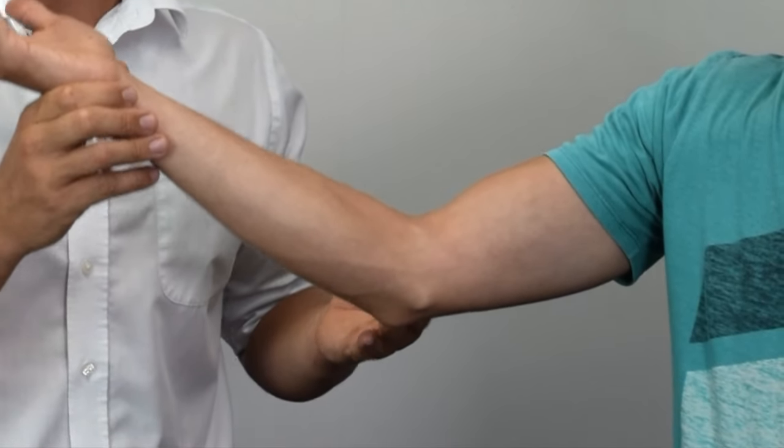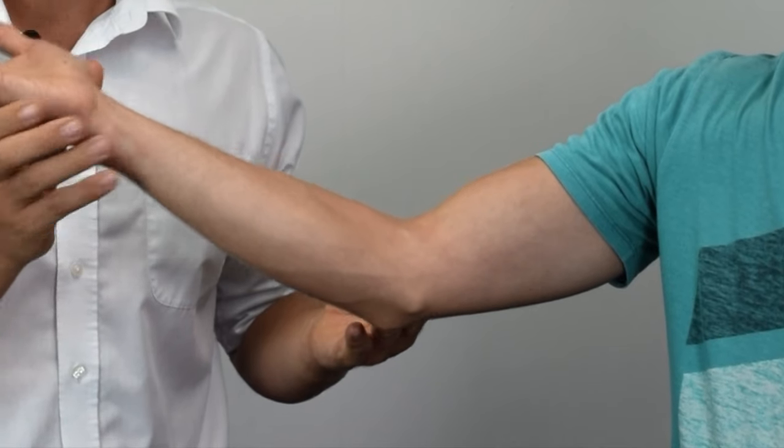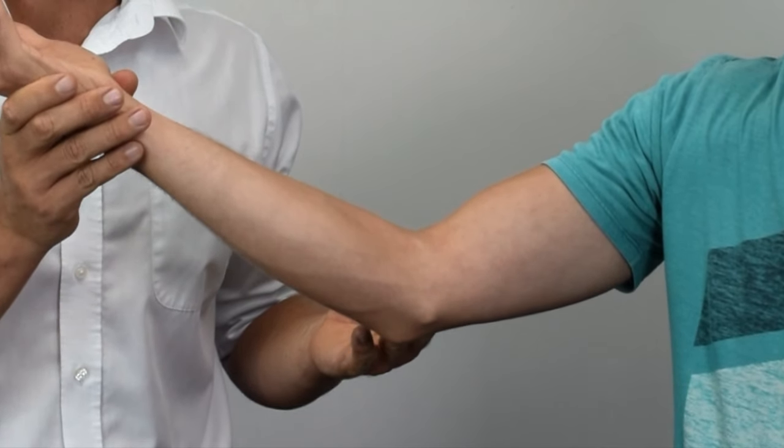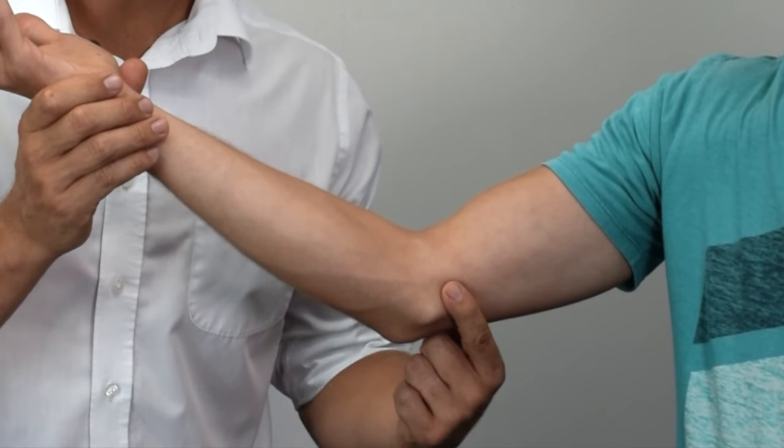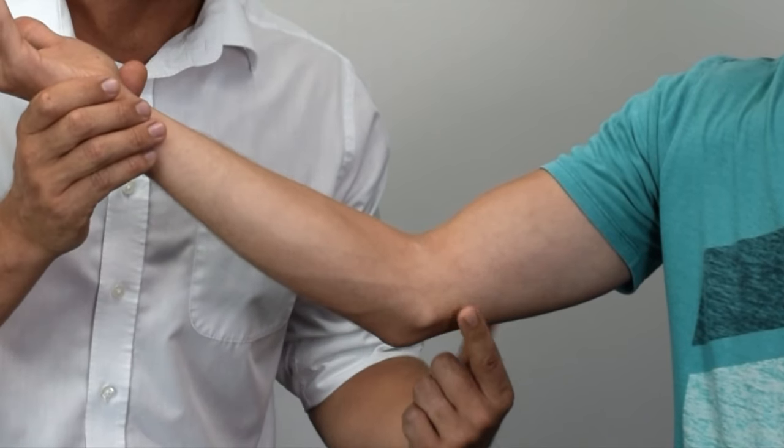Begin with the elbow flexed to approximately 20 degrees and the forearm supinated. Then apply pressure for 60 seconds to the ulnar nerve just above the cubital tunnel.